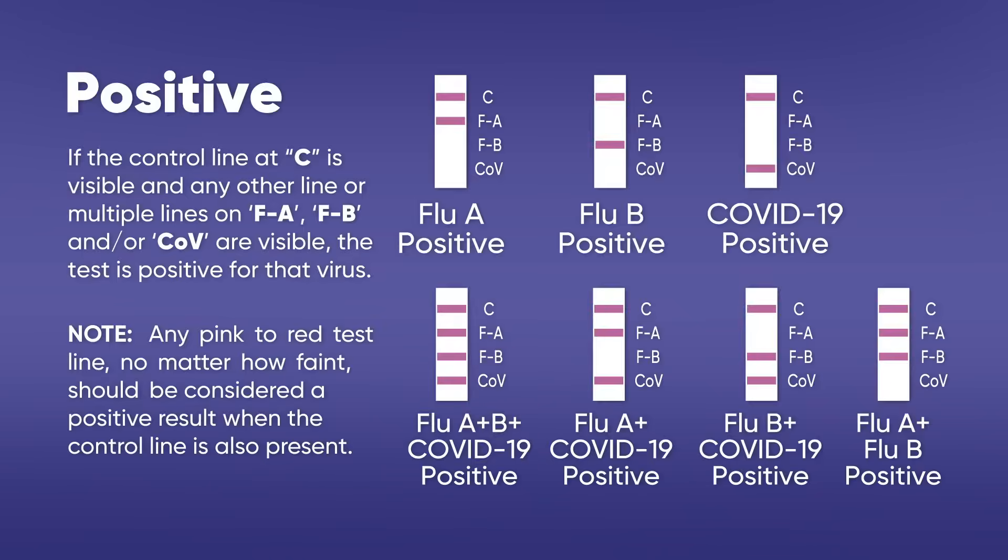Positive result: If the control line at C is visible and any other line or multiple lines on FA, FB, and/or COV are visible, the test is positive for that virus. Any pink to red test line, no matter how faint, should be considered a positive result when the control line is also present. Consult your health care provider to discuss your positive test result. Self-isolate at home per CDC recommendations to stop spreading the virus to others.